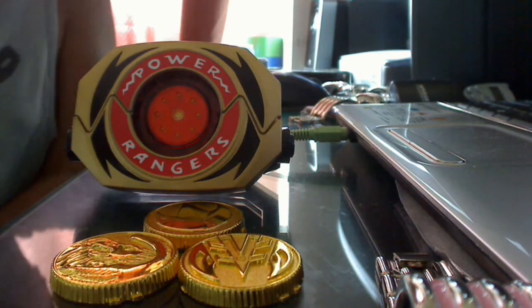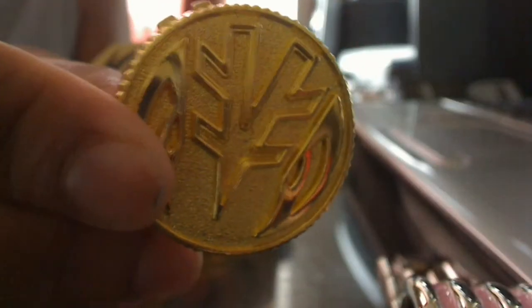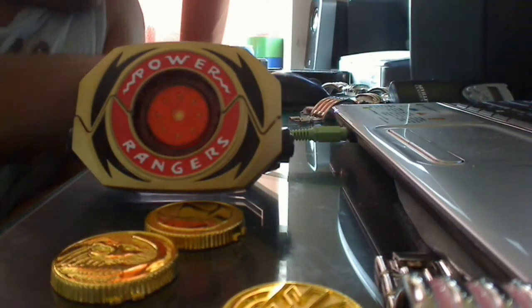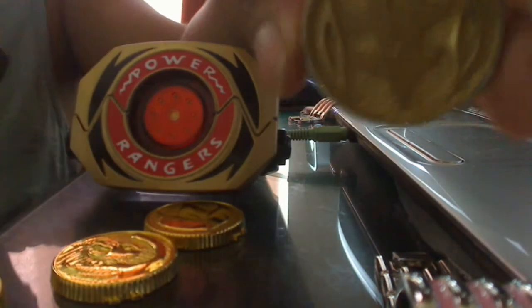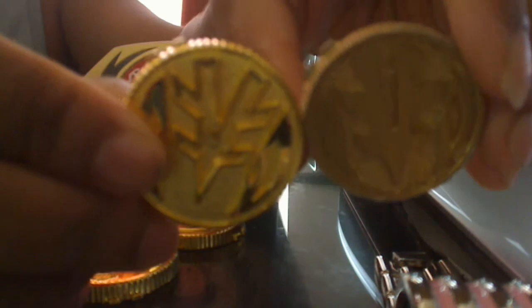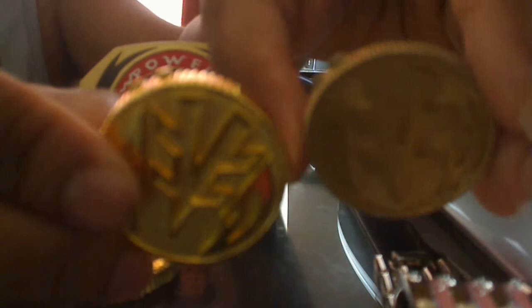My favorites out of all of them are the Green and White Ranger Coins because of how detailed they are. This is the White Ranger Coin. As you can tell, it's highly detailed, as opposed to what I had before — right here — where the quality is a lot less. The material is not that great, it's smaller, and I could never really get it out of the Power Morpher without really struggling a lot. Eventually I gave up because I would rather not break my Power Morpher.